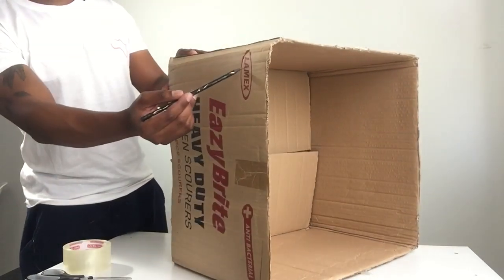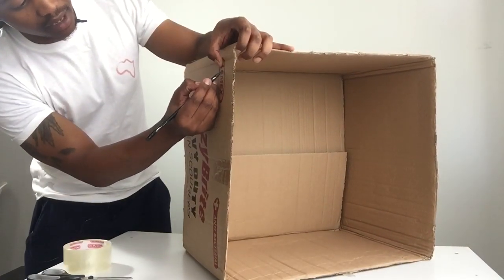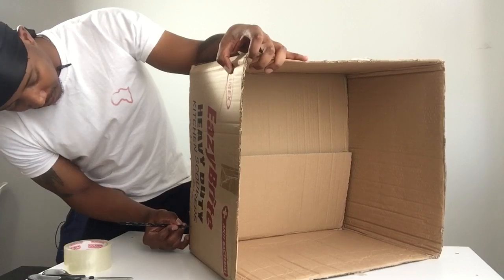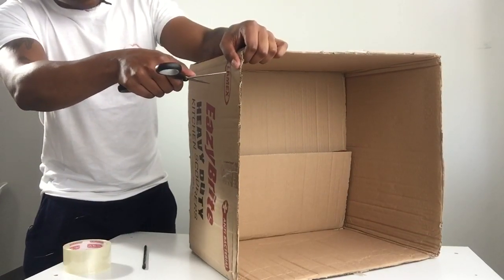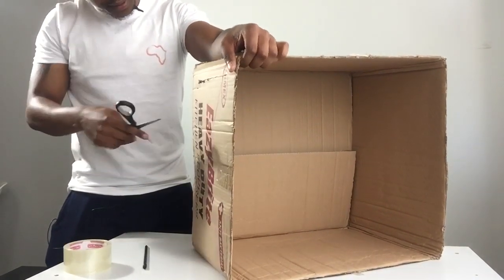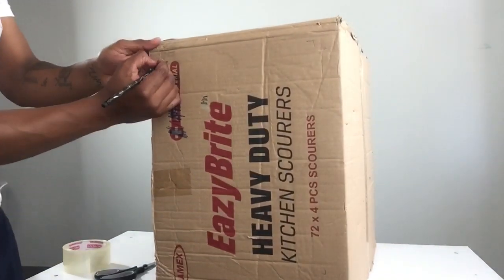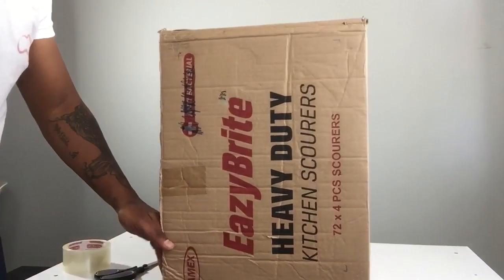The first thing you really want to do is cut out holes on the sides. I'm going to use my pencil and mark where I'm going to make the hole. This hole will be used for the light. Remember, you need scissors for this. Take your time with this process — I'm just showing you the quick way. Now that you've got a hole on one side, you also need a hole on the other side. Make sure your measurements are the same size or smaller than where you're going to put the sheet of paper.